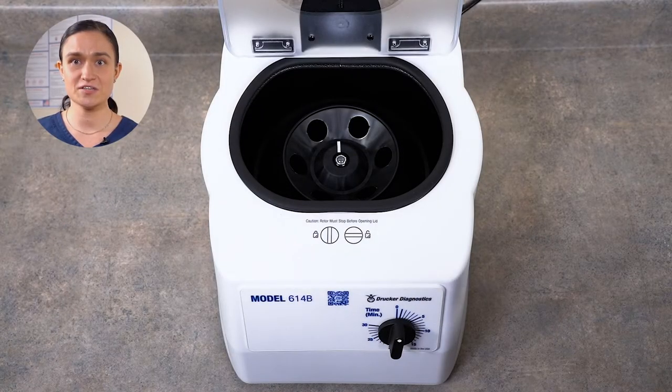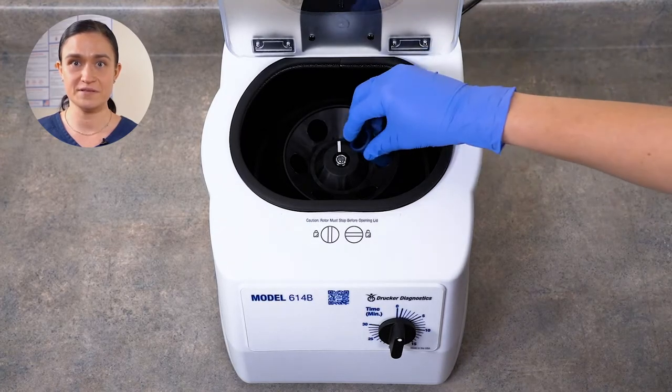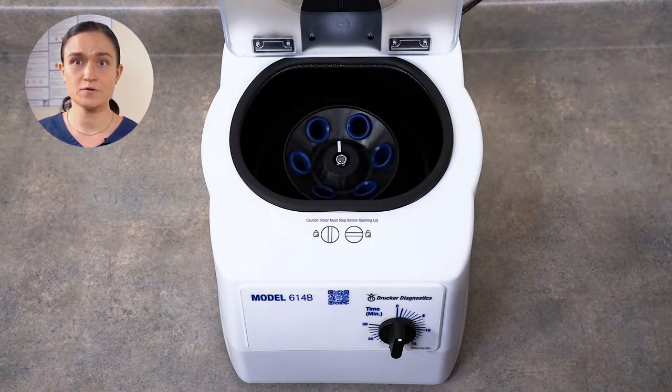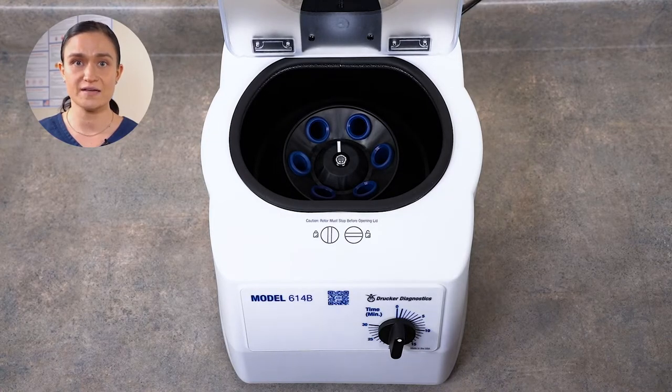Now let's look at how to load your 614B and spin your first samples. Part 4 – Spinning Samples. When loading the 614B, or any centrifuge, it is important to make sure you load the samples in a way that keeps the rotor balanced. Loading balanced samples helps keep the lab safe and ensures the maximum lifespan for your centrifuge. Step 1: Make sure that all 6 tube holders are properly seated in the 614B rotor. You must run all 6 black or all 6 blue tube holders — do not mix them. They do not snap or click into place, but should be seated one per slot in the rotor.